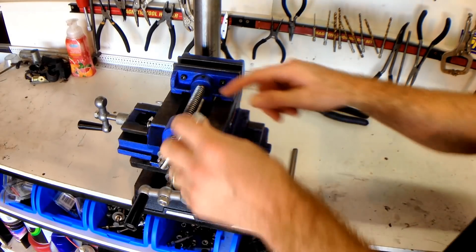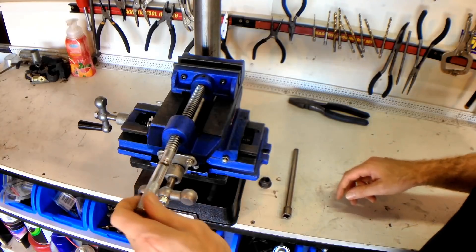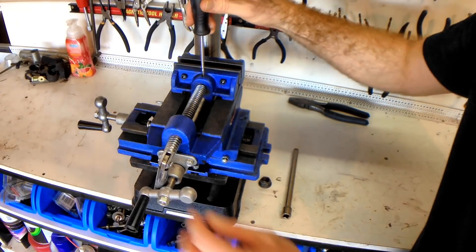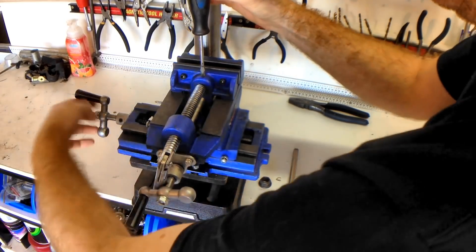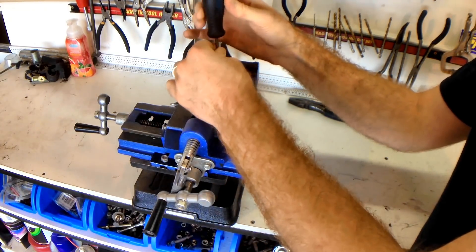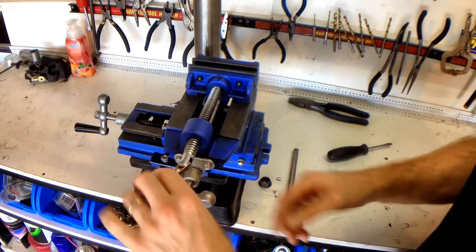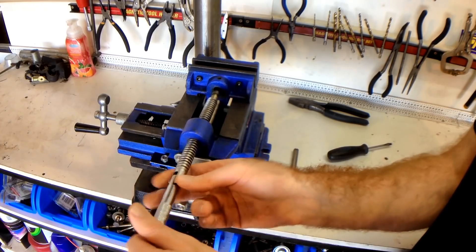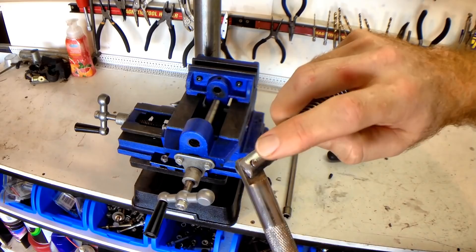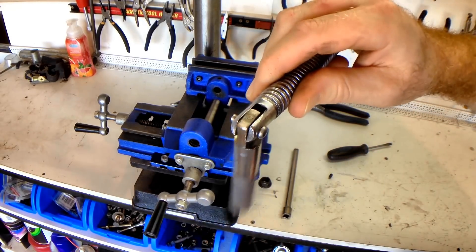So to do that we're just going to take out the vise clamping thread. All we need to do is undo this grub screw — just whipping it out like that, don't lose it obviously. And then this will just wind out like that. So this is going to be super easy to remove; all we need to do is just knock these flares off the end of this pin and take it out.